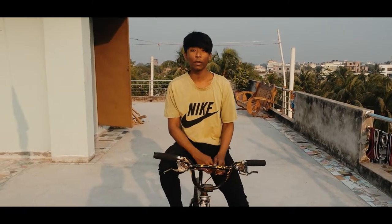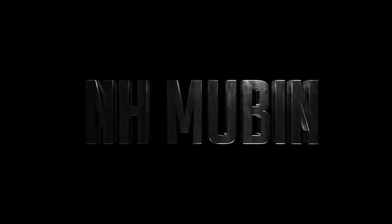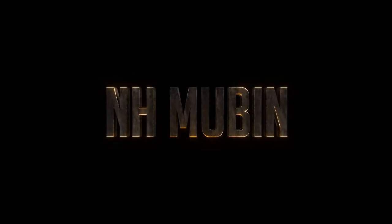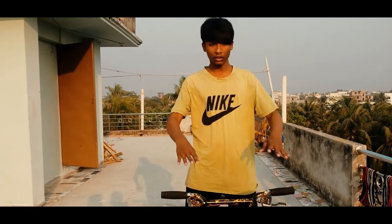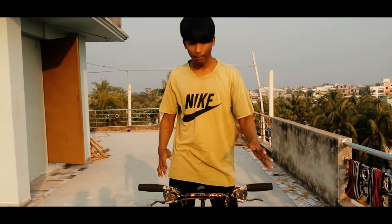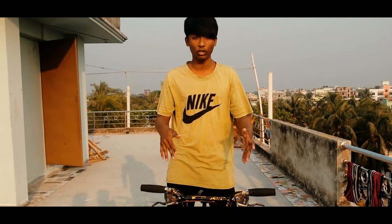What's up guys, this is Aris Muvine. So guys, guess what — this is our BMX first tutorial. Today we have a tutorial of 360 degrees. I am interested in the BMX strength rider, people who have been able to use the BMX strength rider so that the BMX strength rider is very strong.